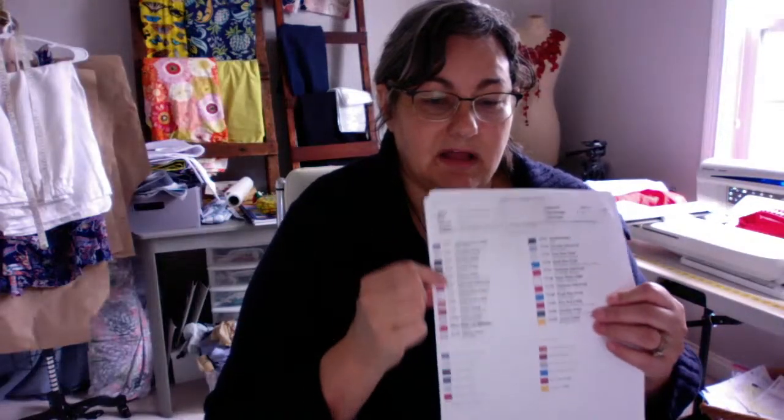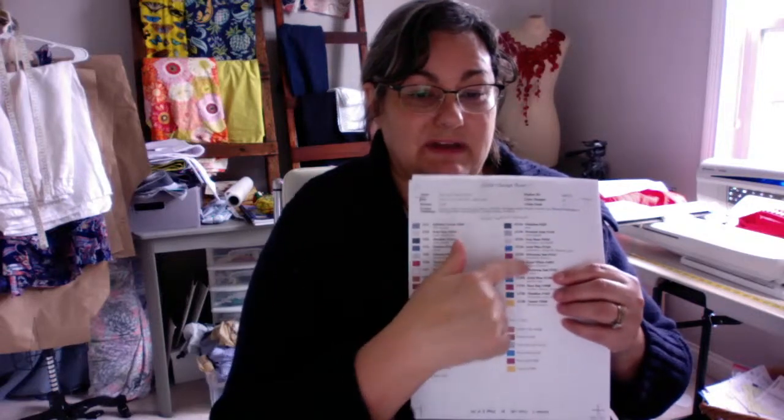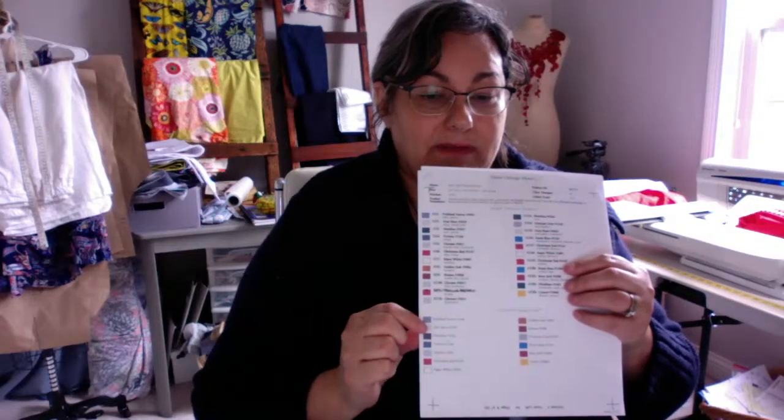The color sheet lists the thread colors in the order you use them while embroidering. At the bottom it shows the total number of thread colors you'll use — a lot are repeated throughout the design. For example, there may be multiple instances of red but really only two shades of red total, so don't get confused by that. Go through the thread colors at the bottom, pull from your thread stash, and line your spools up in order next to the machine.